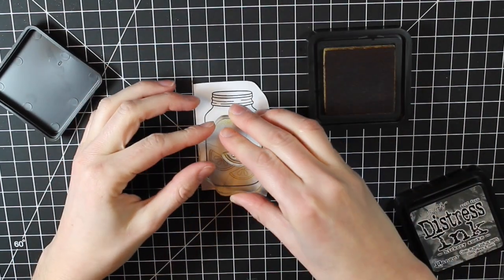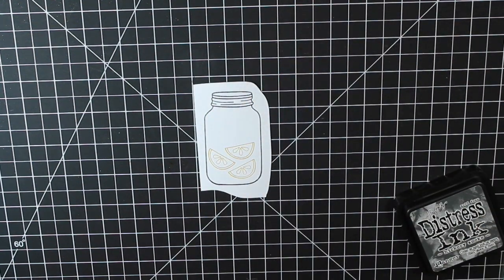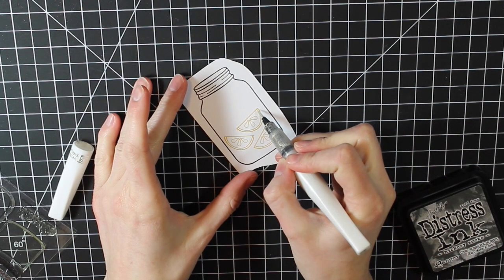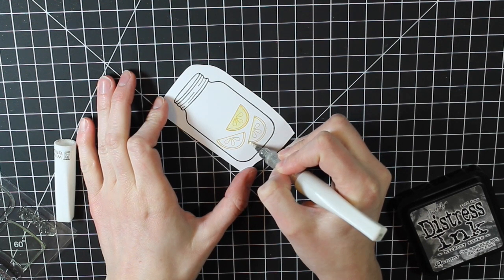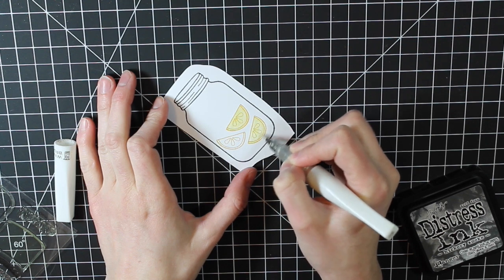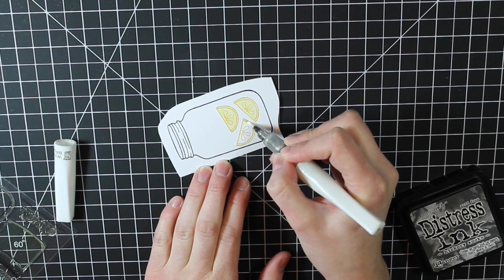I'm going to use the same Wink of Stella glitter pen technique and color in those lemons. There's enough ink in just the outline to make the whole thing yellow — you'll see the ink pull in from the sides with that subtle yellow look. You could also make them orange, or green for limes. It would be really cute to do some yellow, some green, and some orange and give that set of cards as a gift.